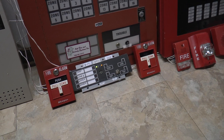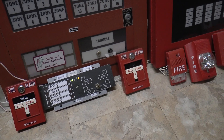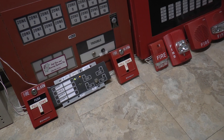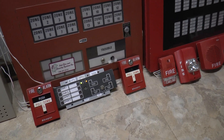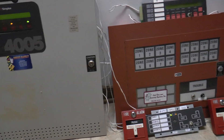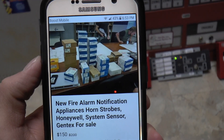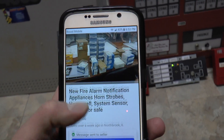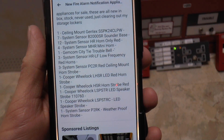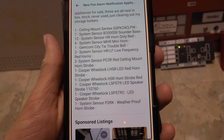I should be getting some more stuff pretty soon. My co-worker Bob said he'll get to looking through his garage to see if he can find me anything else as far as fire alarm devices go. Also, I've grown very accustomed to scavenging Facebook Marketplace and Craigslist for stuff. I came across an ad on Marketplace for new fire alarm notification appliances in Northbrook, Illinois — check out this lot. Got Gentex, System Sensor, Spectral Alerts, low frequency sounders,